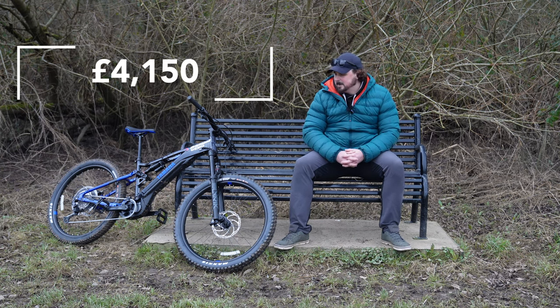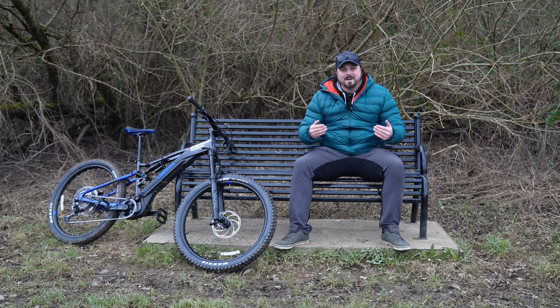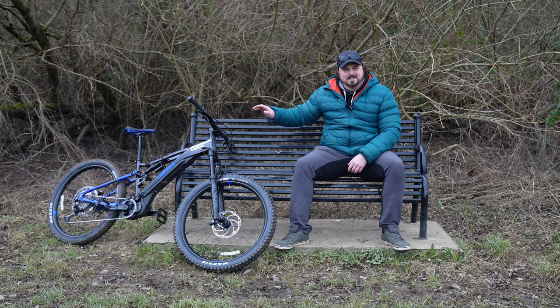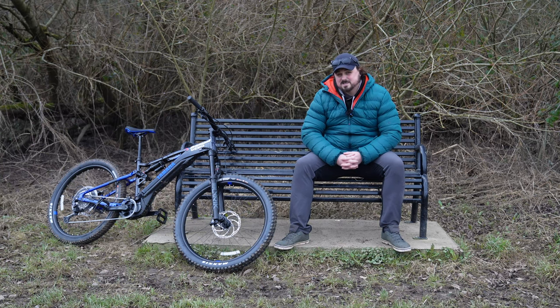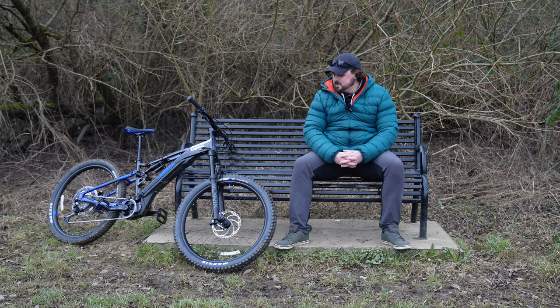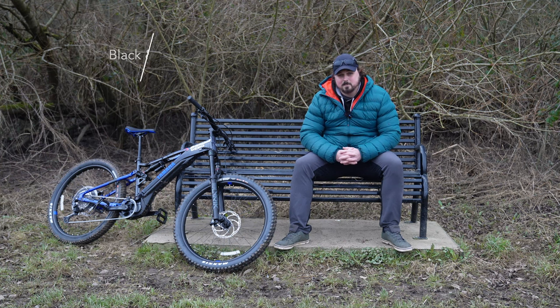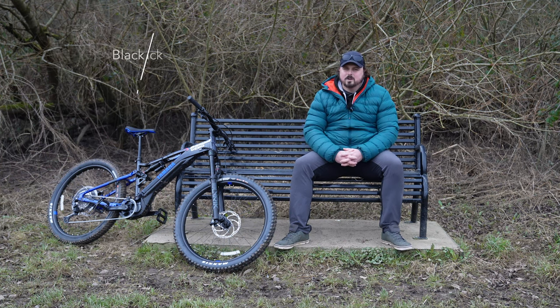This bike is not cheap, coming in at £4,150. From a motorbiker like myself, that's a lot of money to spend on a mountain bike — but actually really cheap for a motorbike. I'm sure there are mountain bikers out there with really expensive bikes, so this might not seem that expensive to them. This comes in two main color variants: this is the black and blue, and you can also get silver and black.